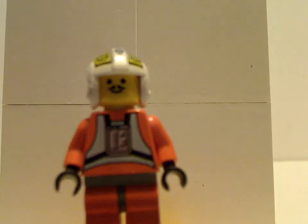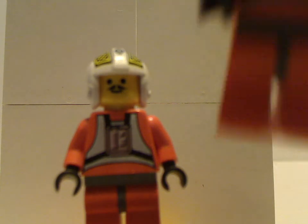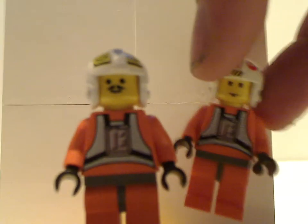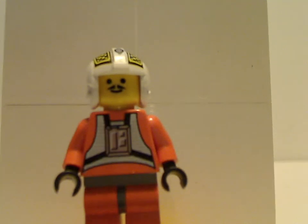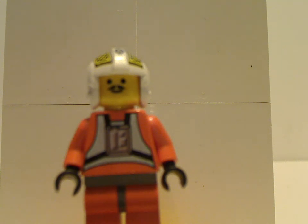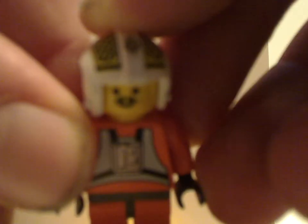Next up on the minifigures is Biggs Darklighter. Similar torso print to Luke and also a different helmet print, also well-detailed at the time. And also an interesting face print, but no back-face print or torso print.